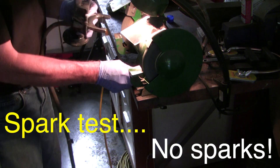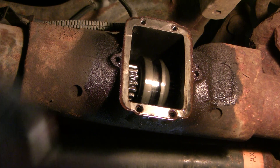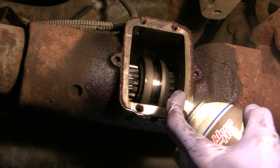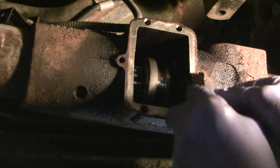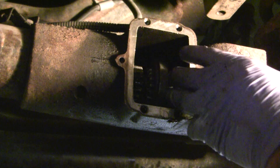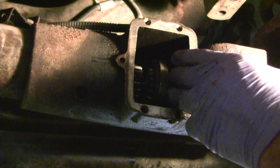Look at that — I think it's cast aluminum. Of course, this side is going to be cast iron. See how that shift motor works? It slides this thing either way to either engage or disengage the two front axles.